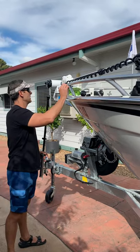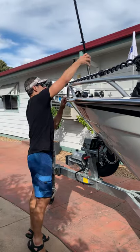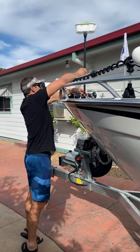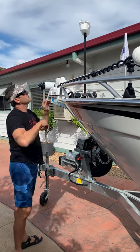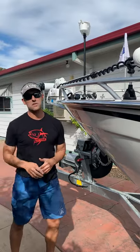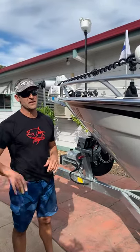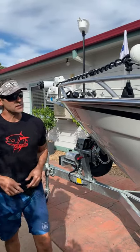Another nice option is I can use their stow pods, and again in any of the four straight rod holders I've got, I can mount that in any position I like to allow me to carry my drink bottles, my Minkota remotes, my lures, or whatever I want at a safe distance while I'm at the front.